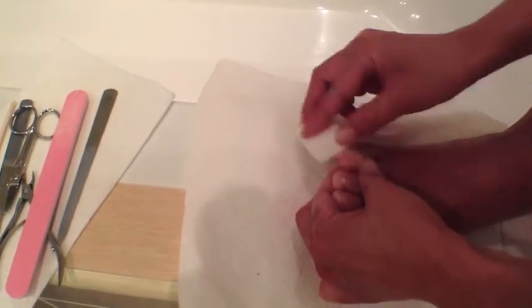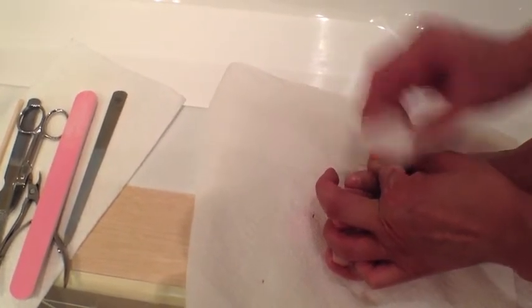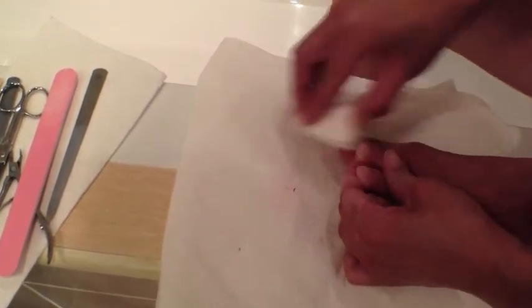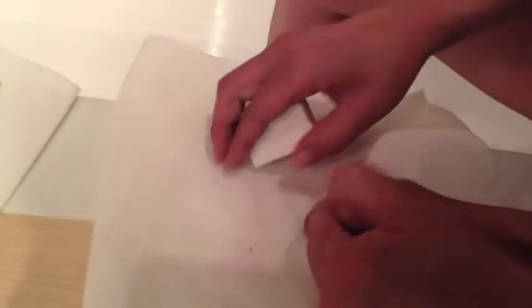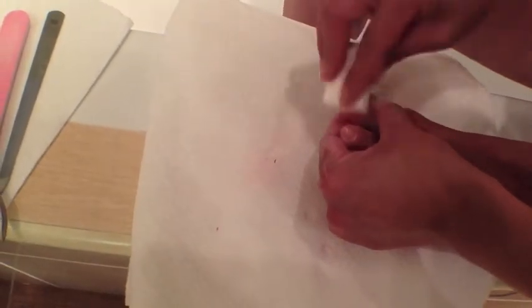Now if you have thick toenails — I know some people do — I would recommend filing gently; you just file gently and be very gentle. You see all that skin here? That's all dead skin. If you cut your toenails too low and start digging because you have an ingrown, that's the agony. It's a vicious cycle. You'll have to let it all grow and heal.